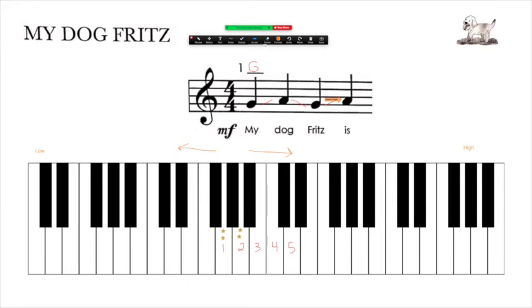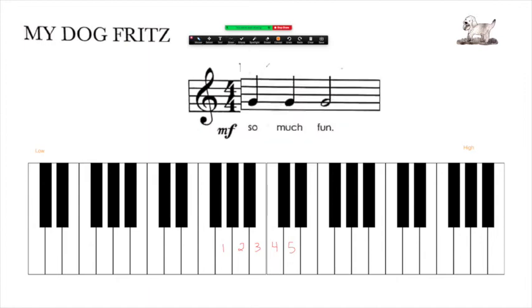Once they've got that chunk, praise your student to high heavens, and then we're going to go on to our next chunk — still starting with finger one on G, and we have sames. So if you are pointing, point to the piano: G, same, same. They're going to play that key three times in a row. Point to the page and say the pattern as they are playing. Once they've got it, combine the two small chunks into a bigger, longer chunk.